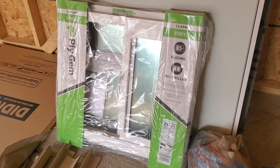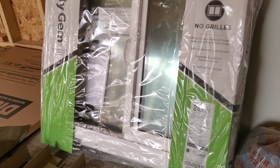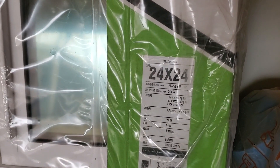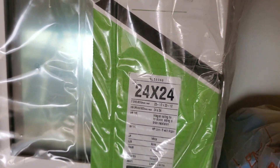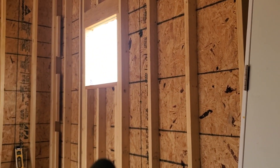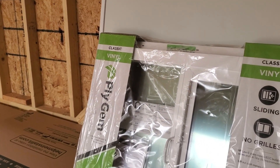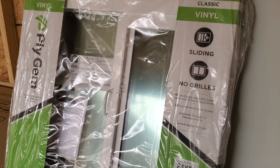A little tip if you get these windows from Home Depot — these vinyl windows — most windows you need to make the rough opening one inch bigger all the way around. But on these windows, you can see it says 24 by 24, but it's actually 23 and a half by 23 and a half. So you have to make your rough opening the exact size of your window — 24 by 24 — and this window will fit with a little quarter-inch gap all the way around so you can get some expanding foam in there and make it real tight.